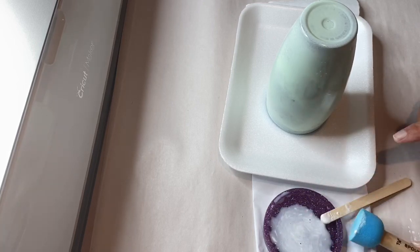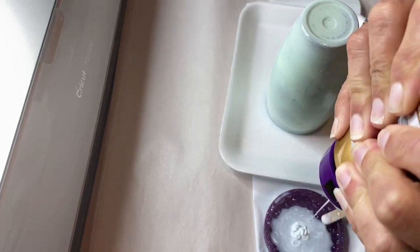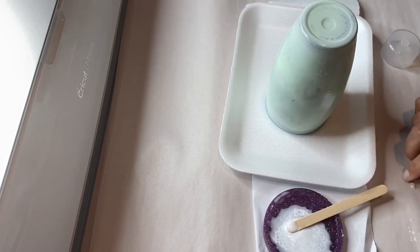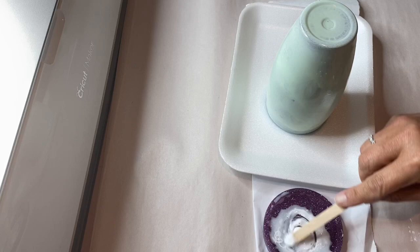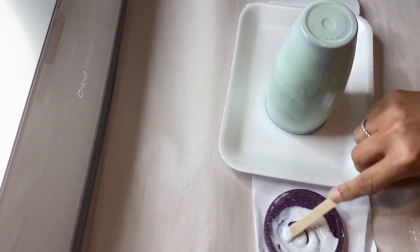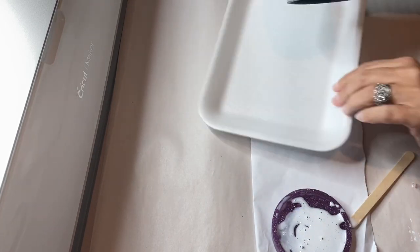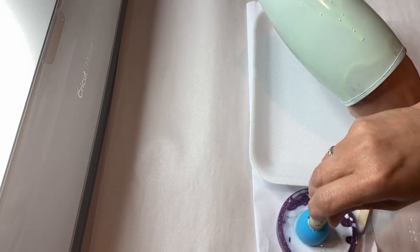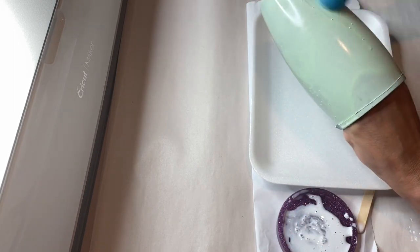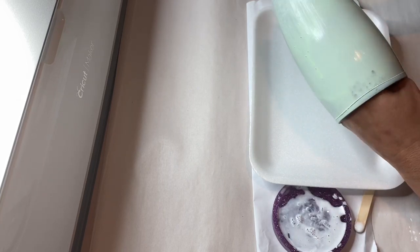So when I did the tacky glue method — I'm using tacky glue mixed with some water to make like a pancake batter consistency — it made it so that the glitter just really didn't stick well. And honestly, I should have just sanded this down, started over and used the right paint, but I didn't. I just continued on. In the end it turned out really good, however I could have saved myself a lot of headache.